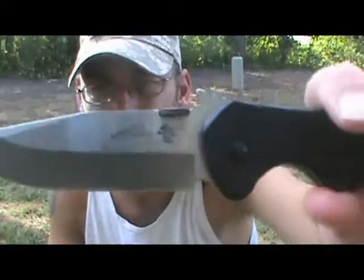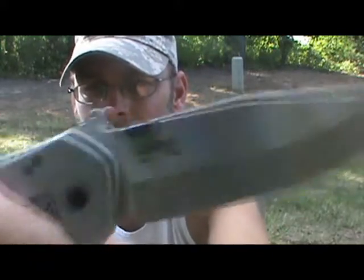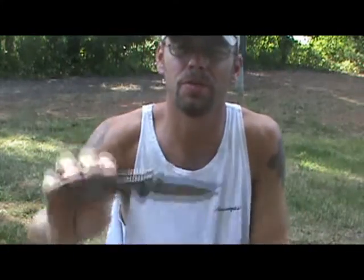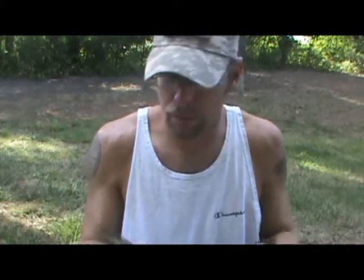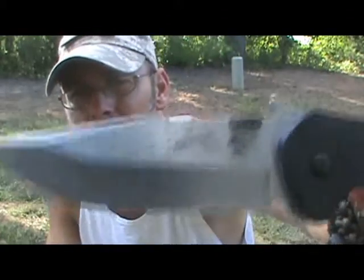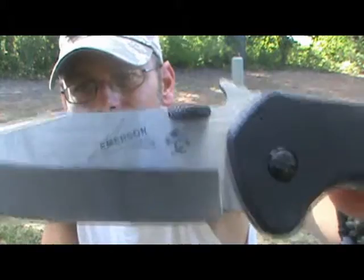Today we're going to be talking about the Emerson Kershaw CQC 6K. You can see the Emerson logo and the Kershaw logo. We say Kershaw Emerson because Emerson is the one that designed the knife and Kershaw is the one that built it. Emerson makes mostly high-end knives — military, law enforcement, and self-defense knives.